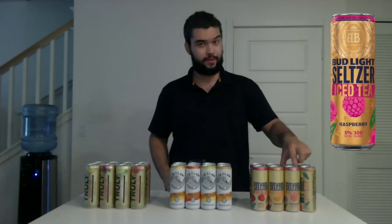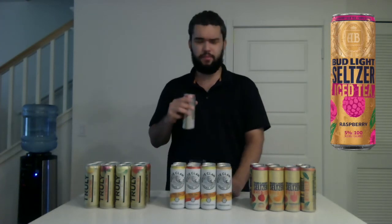Next flavor: raspberry. Great pop — Bud Light, you got good pops. That smells so good. This reminds me of Arizona raspberry tea — pretty close. Oh yeah, that's good. The raspberry gets a thumbs up.